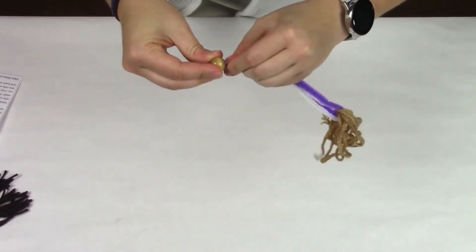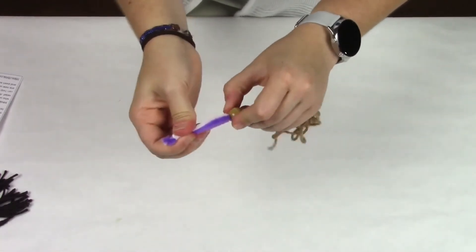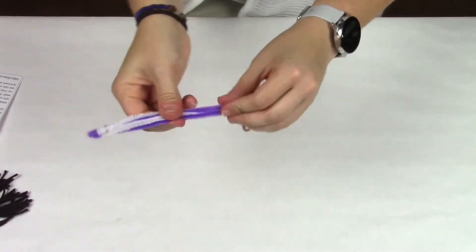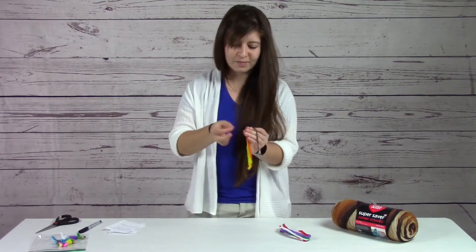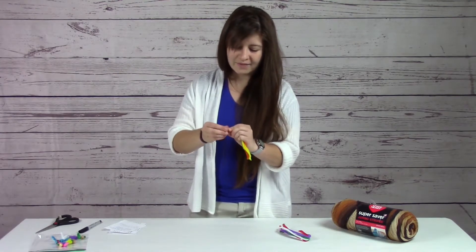It could be a little tricky, but they will fit — just as tight as you can get around that yarn. So there you go, you're starting to see a little bit more of a doll there. We'll leave that for now.